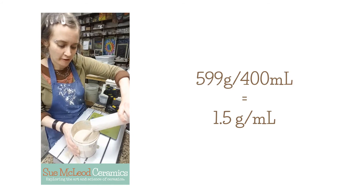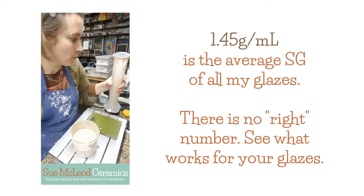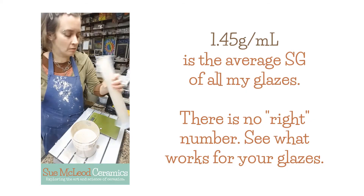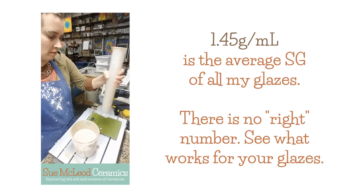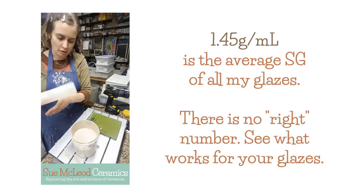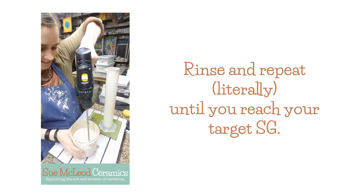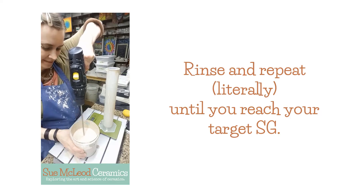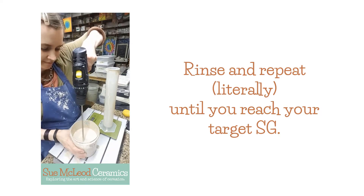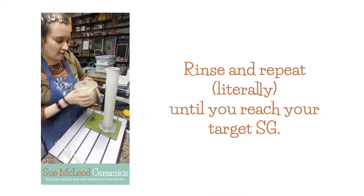So I'm just going to dump this out and add a little bit more water, then dump it into the container and hope that I didn't add too much water, which sometimes happens — which is a bummer. And then mix again. Give it a good mix. And we measure.